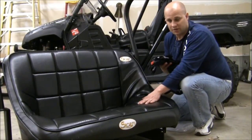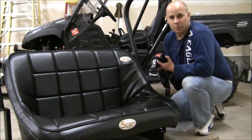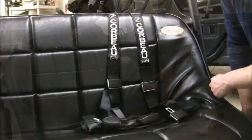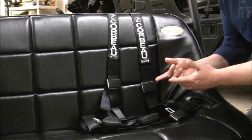With my Sci-Fi seat — yours may have a different set — but we're going to go ahead and install two sets of three-point harnesses. Let's show you how to do that right now. We're going to start with the first harness.